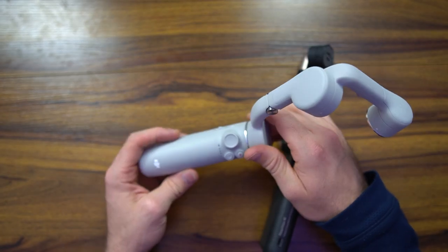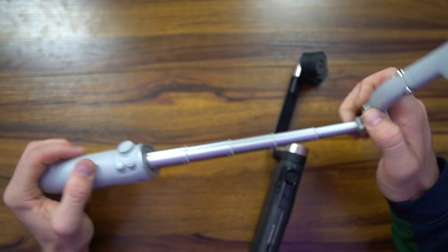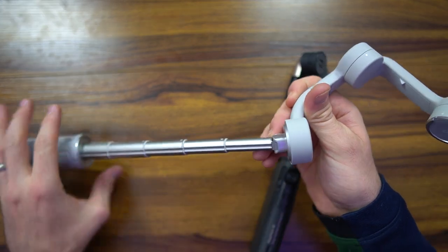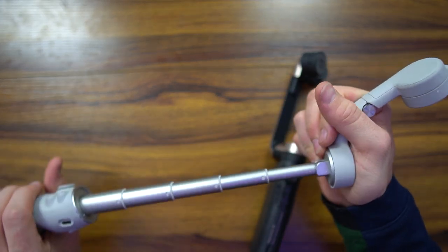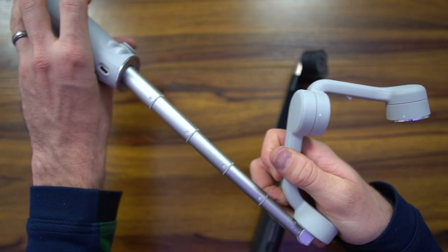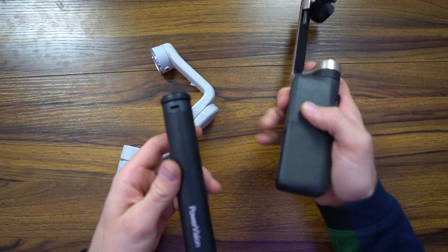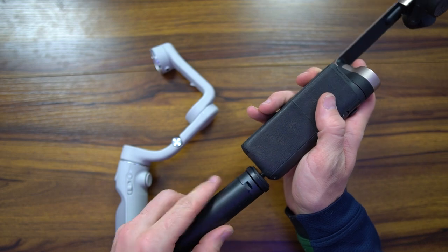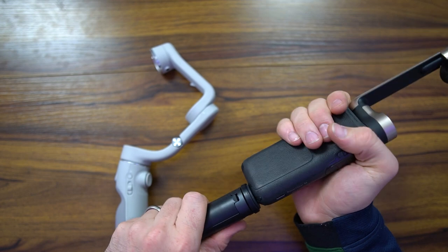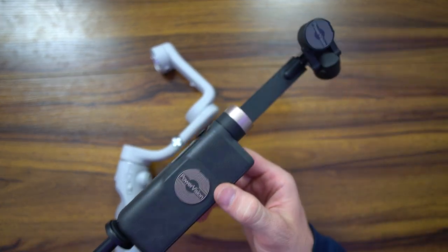One other feature the OM5 has is a detachable approximately 8-inch selfie stick with a joint that articulates about 45 to 90 degrees depending on the angle you wish to use. When you connect the additional tripod accessory, you can get that extra extension angle for the selfie shot.